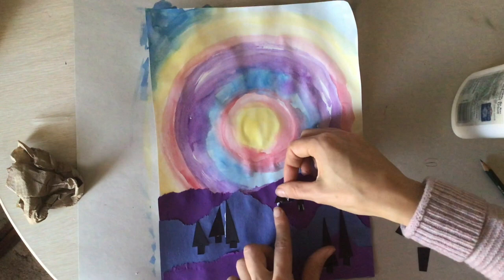Now you're going to let your collage dry, and there you go!